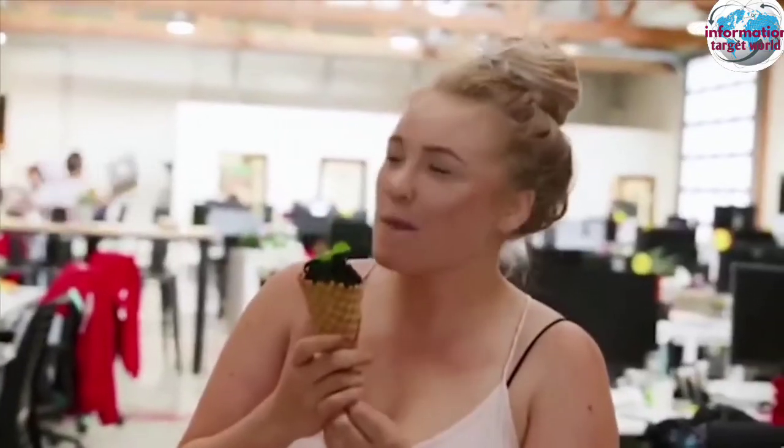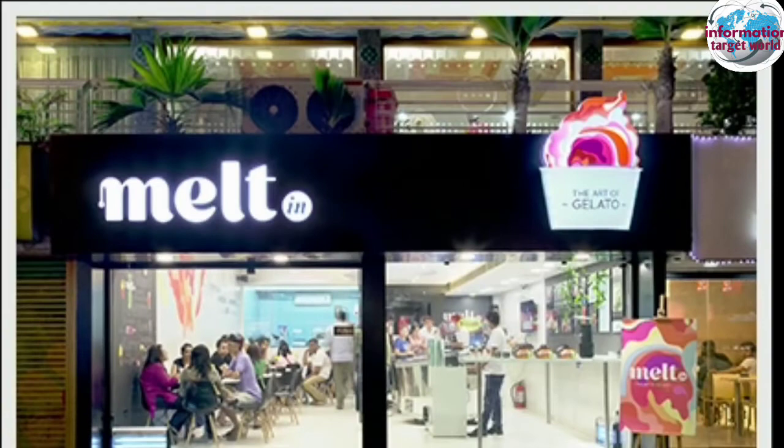In our video, it's charcoal ice cream. If you want to brush it, it's charcoal.